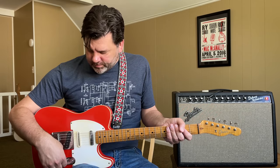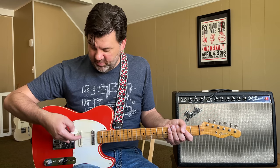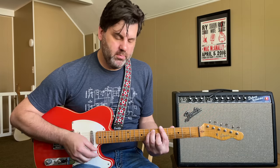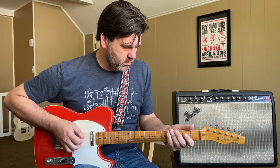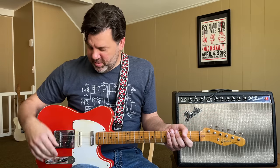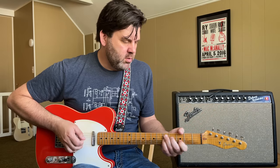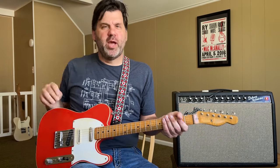This mini switch activates the neck pickup so you can get both the front and back pickup together — you wouldn't normally get that with a five-way. So then you can also have all three pickups.